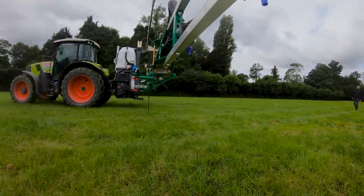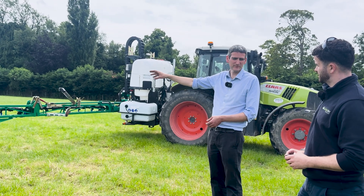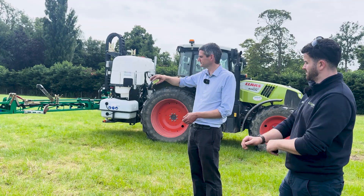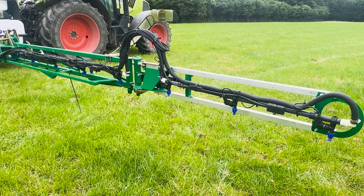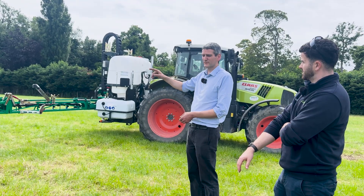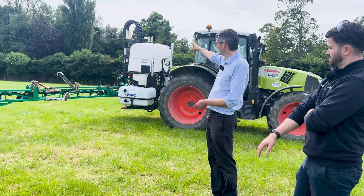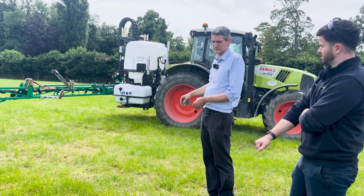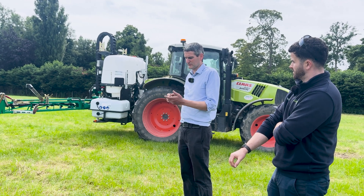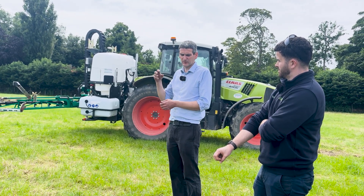Along the boom we have extra mounts for our AI cameras, placed every three metre interval along the boom. We have one camera on the front and then four other cameras along the boom. Each camera is sending back its pictures to our AI brain on the back of the machine.